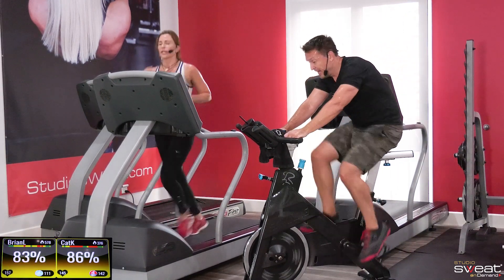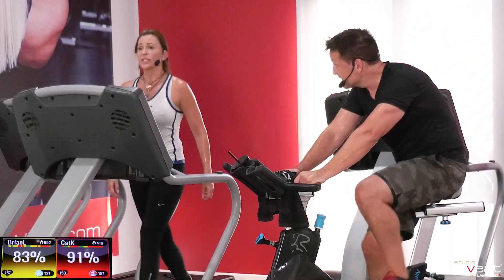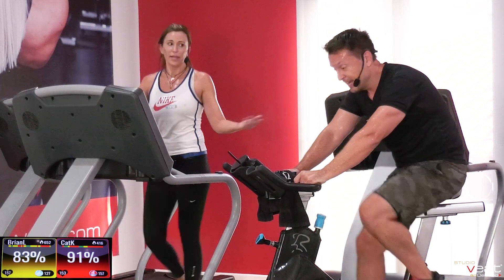I've done this before, I can do it again. I'm honestly kind of telling myself that. Use your own good self-talk. It was tough. Challenging. Rewarding. I did it. You did it.